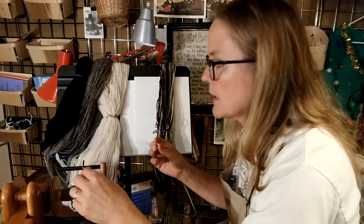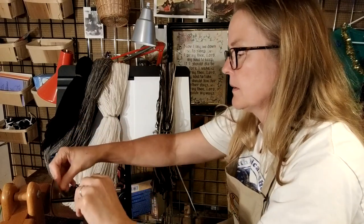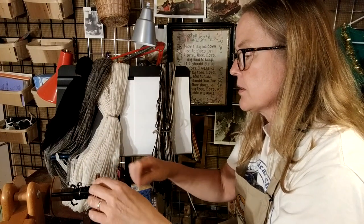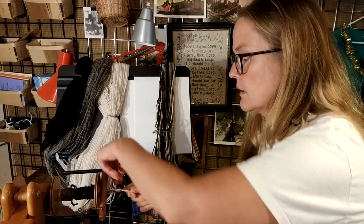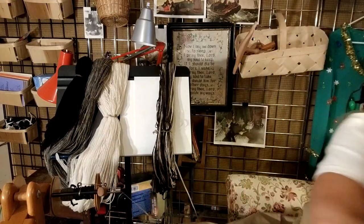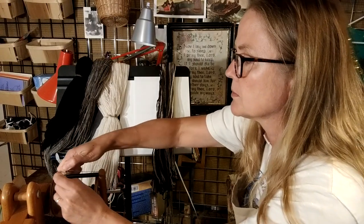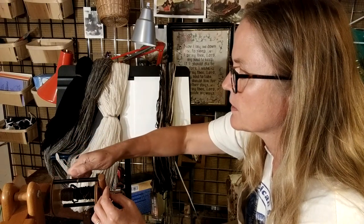Each and every time I thread the wheel, each little guide gets threaded — and it's so worth it because the ceramic guides are so much better. One thing I've noticed is that the spring on the hooks is pretty strong, so it takes a little effort to move. And they've got this fiberglass material now that they're using for the rods.